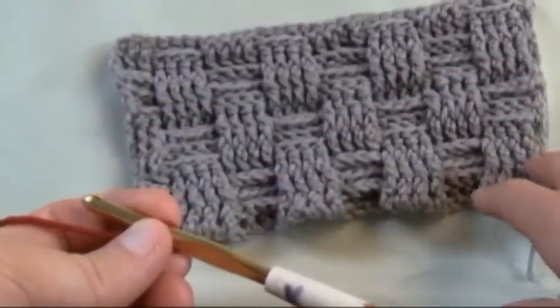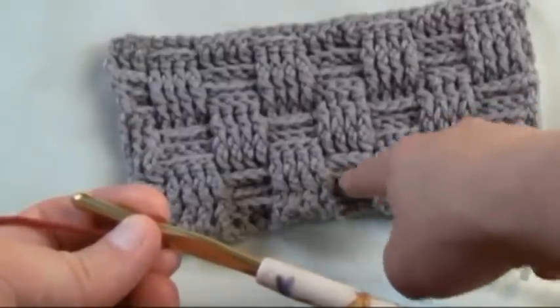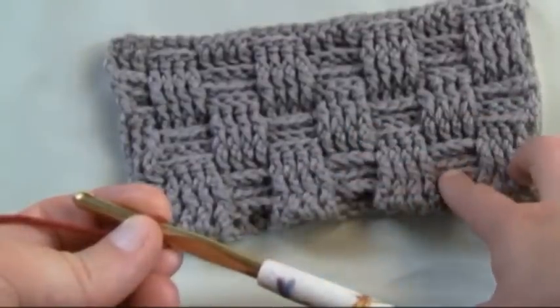We want to look at this pattern — it's in sets of four, and when you look at two sets of four together it's an eight. So the pattern runs in sets of eight.